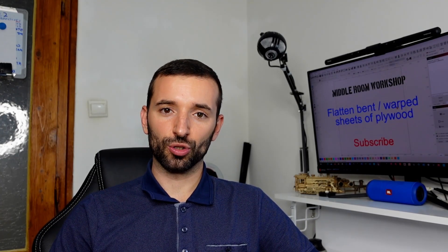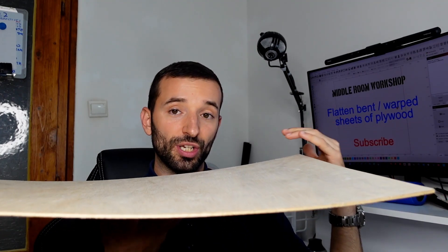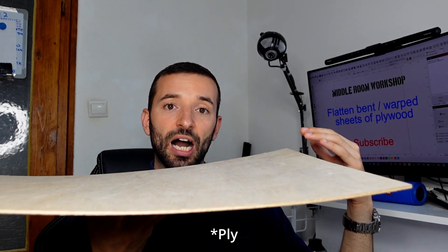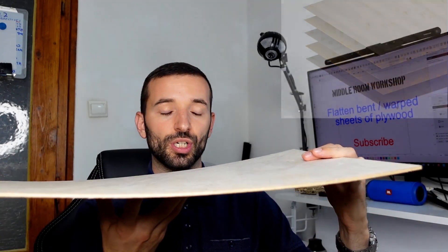Why will water cause such a problem? It turns out it's fairly simple and makes sense. Whenever you take a piece of wooden material — in this case, a sheet of plywood — it's actually a composite material composed of wood and glue. There are multiple layers, called plies, of wood glued together, forming a sandwich, like what you see right here.